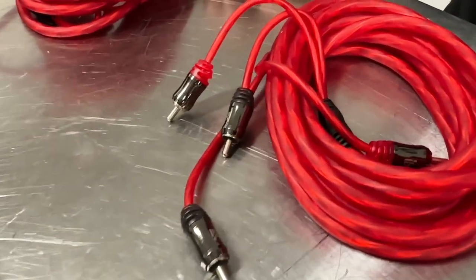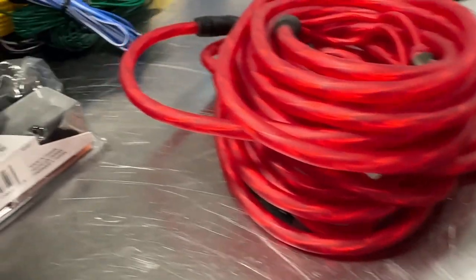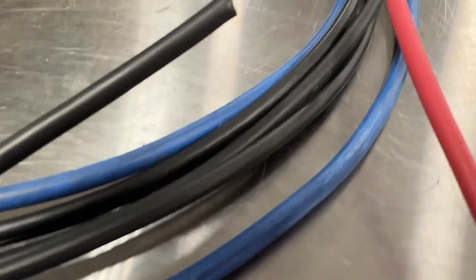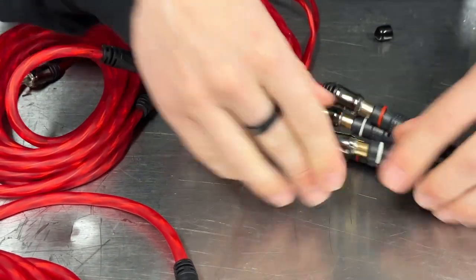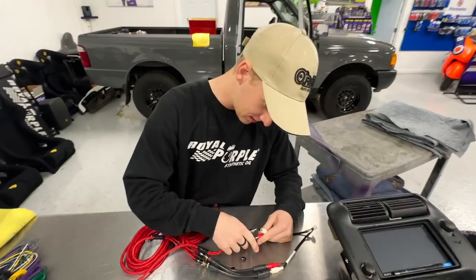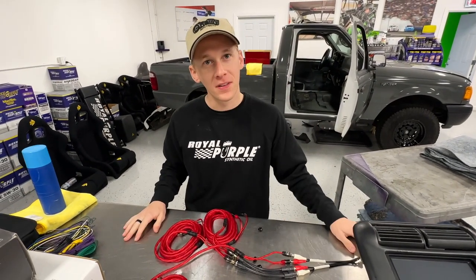So what's next? We need to run the wires and get everything hooked up. We have our RCAs, I've got some power cable, speaker wire, and I think that's all I need. This one goes here and this one goes here — this is gonna send all of our signals to all of our controlling things.